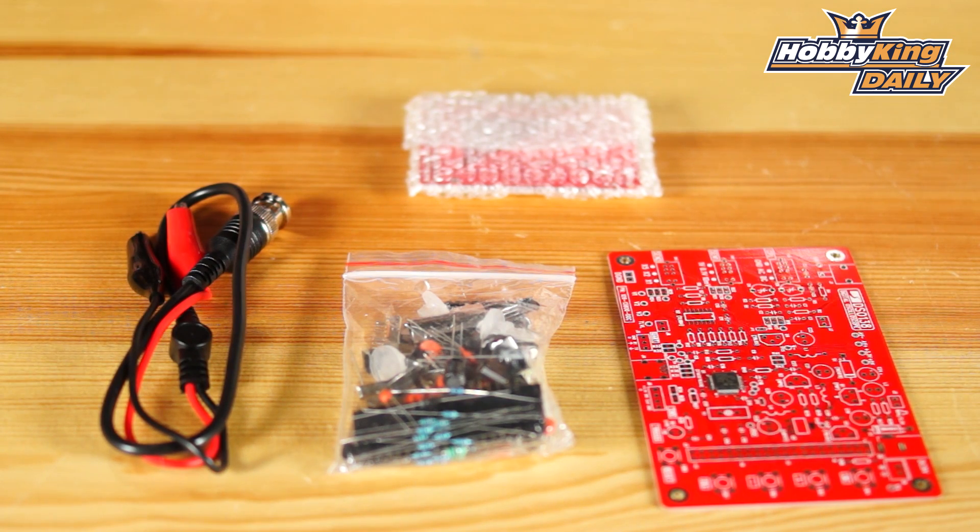You just have to worry about the resistors and laying them out properly. It's got some very good instructions and it should take you about two, two and a half hours to complete. At the price point and what you're getting when you're done, it's just an absolutely amazing tool. If you're familiar with electronics and just want a little field digital oscilloscope to check your PWMs or your receivers, it's a fantastic little product.